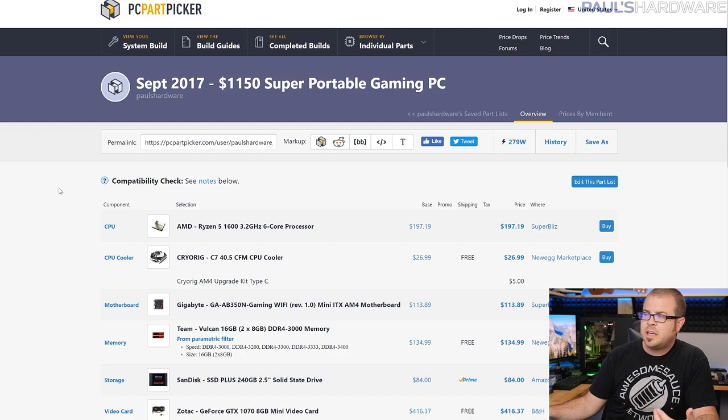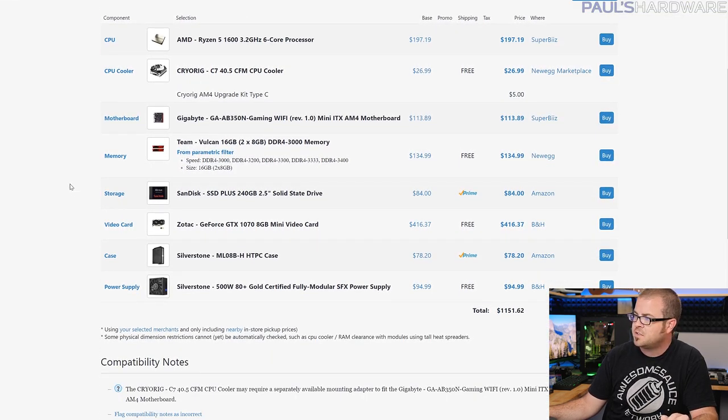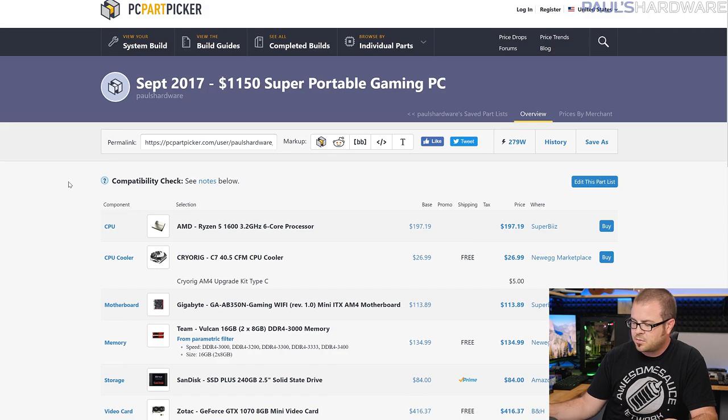Next up is my super portable gaming PC. This is an AMD build as well, on the mainstream platform with the Ryzen 5 1600 processor. It's about $1,150. It is portable, it is powerful, and it's meant for both gaming as well as workstation stuff since it's got a 6-core processor. It could handle gaming and streaming as well, and with some add-ons it could even be a capture system — this is kind of a rehashing of the system I built last month.